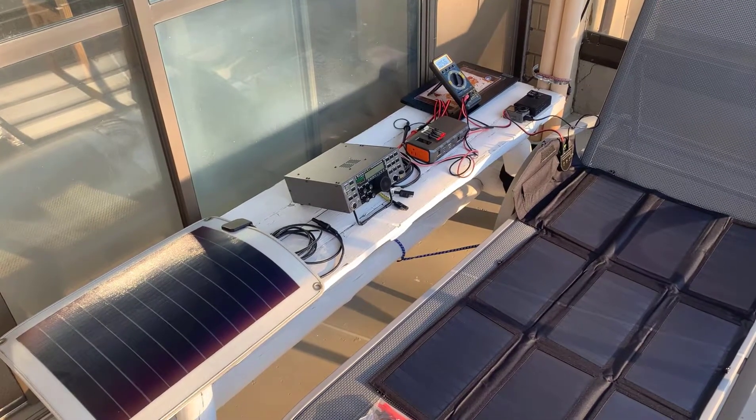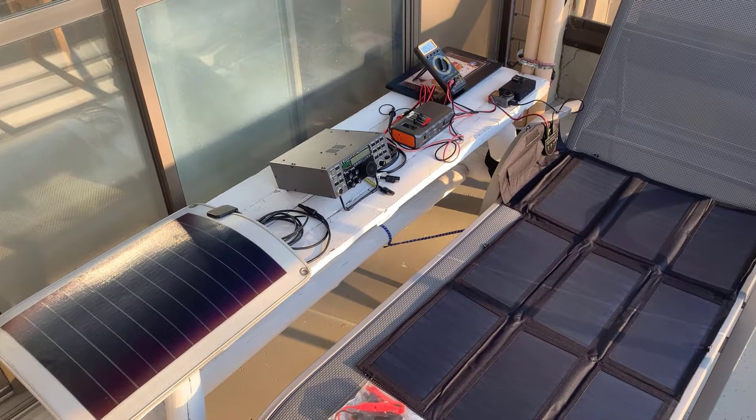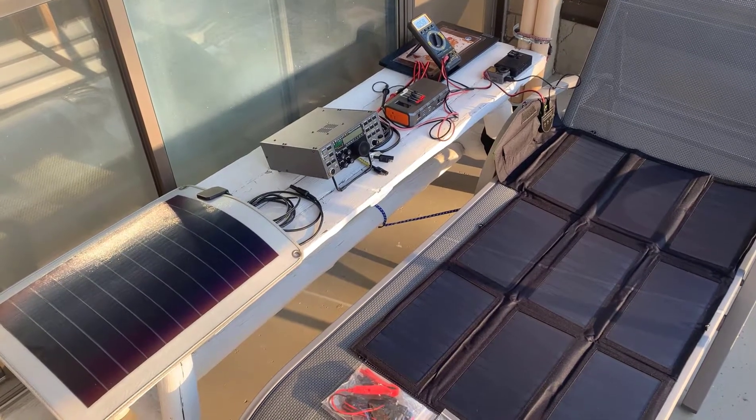Good morning, it's Jeremy. It's Thursday, June the 17th. The sun's just coming up, it's around 7 a.m. It's a gorgeous day and we're slowly coming out of lockdown in Toronto here, which is fantastic.